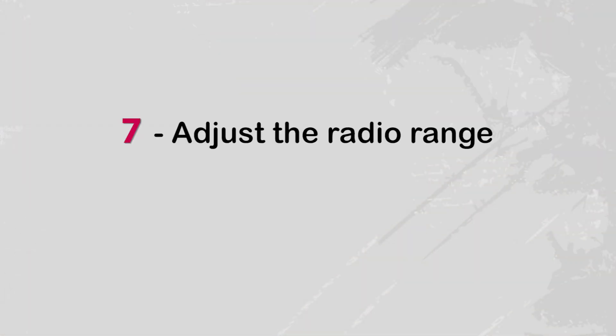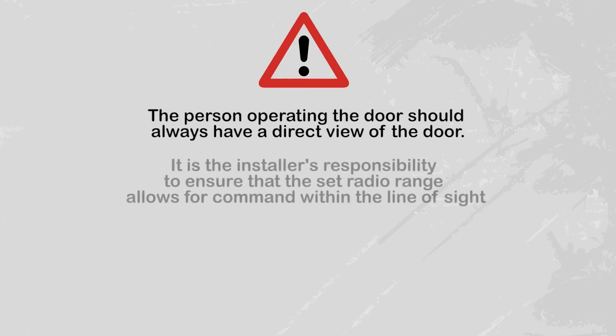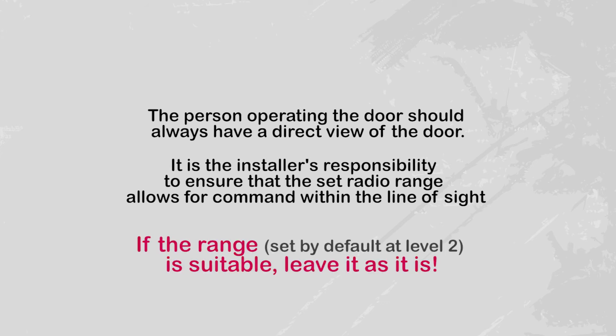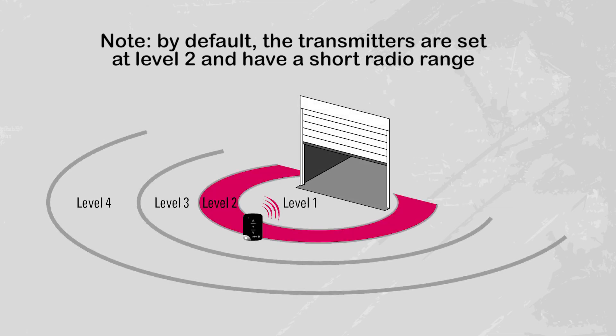You can now set the command range of your transmitter. Note: the person operating the door should always have a direct view of the door. It is the installer's responsibility to ensure that the command range of the transmitter allows for command within the line of sight. The command range can be adjusted to four available levels, from one to four, with level one being the shortest range and level four the longest range.